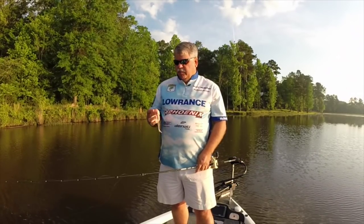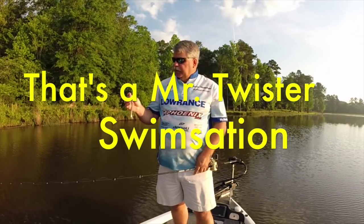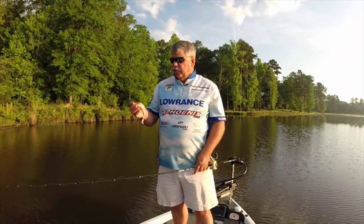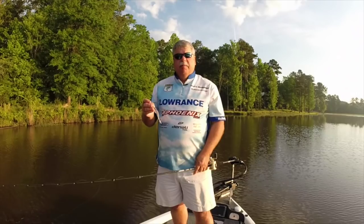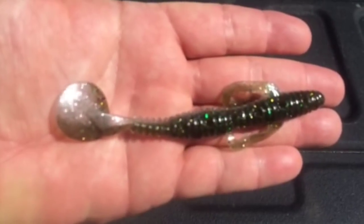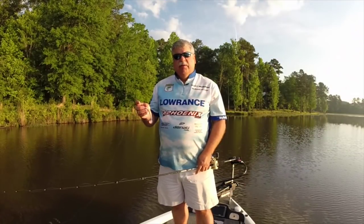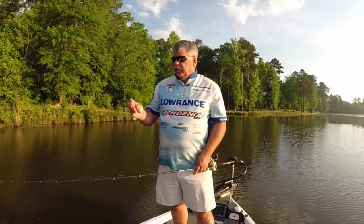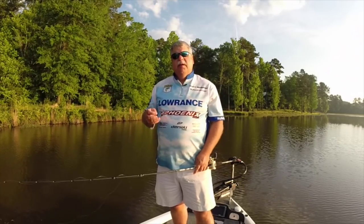Today I've got a chance to try a brand new bait to the market — this is the Mr. Twister Swim Sensation. It's a new swim bait with a little bit different profile than what we've seen in a typical soft plastic swim bait. We've got some arms for a little bit more action, a segmented body, and it's part of the pocket series with holes in it to create some air bubbles as it moves through the water. Let's give it a try and see how it works out.